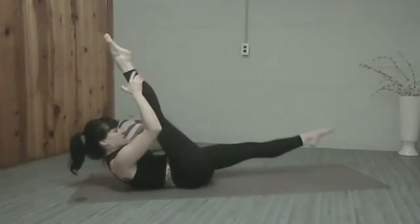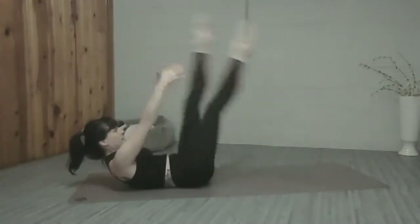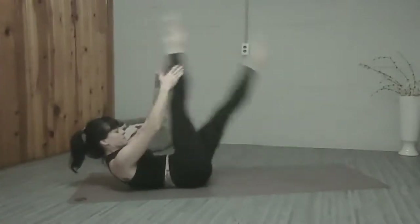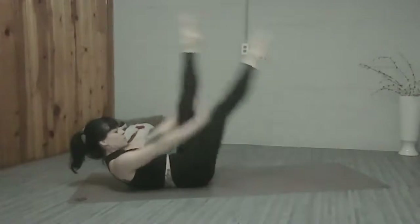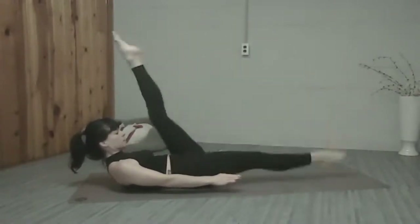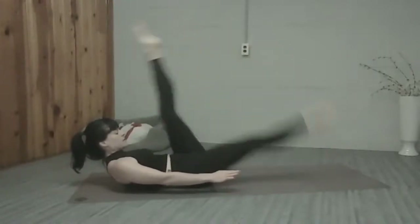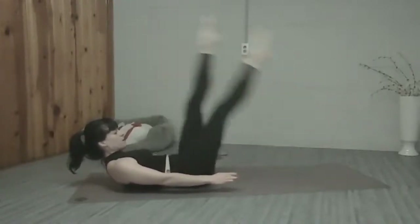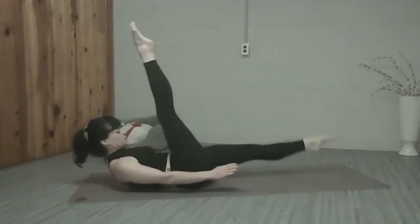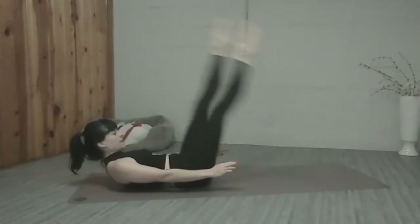Let's add those pulses. We pulse two times away, switch, pulse, pulse, switch. Exhale, exhale, inhale. More of a challenge — arms to the side of the body. Eight more, six, four, two, last one.